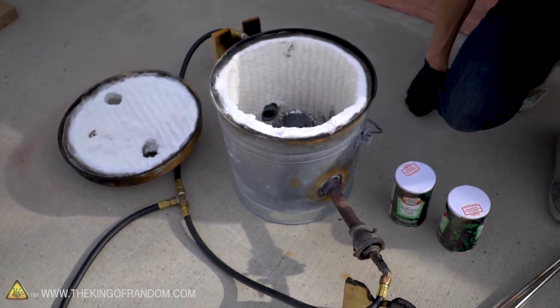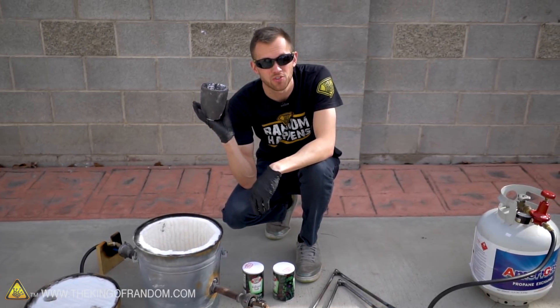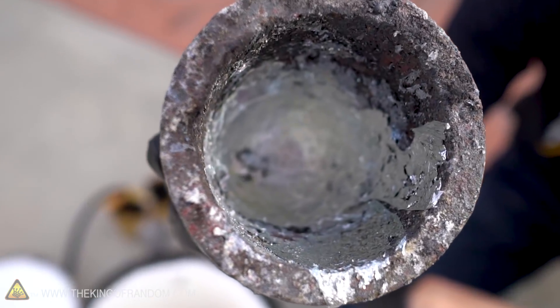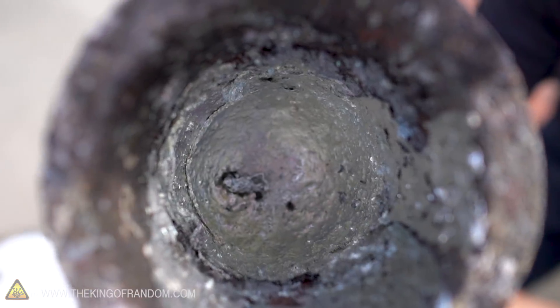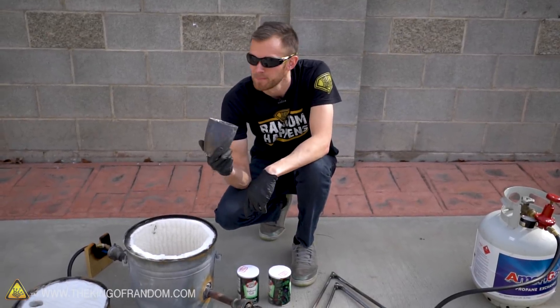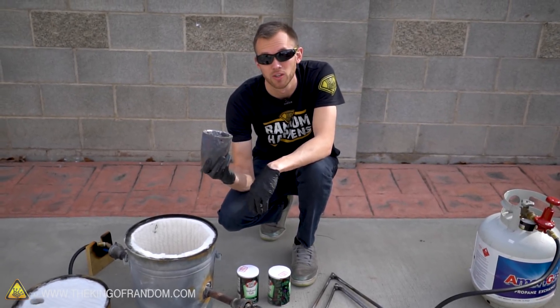We've got our foundry, we've got our salt, and we've got some dry ice. Let's try mixing them together. As the first step, we want to try and clean out our crucible. All of the crucibles we've got currently have residue from other projects in them. This one seems to have quite a bit of aluminum built up on the sides, so we're going to try and chip out what we can, then fire up the foundry and see if we can melt out the rest and shake it out, so we have a mostly clean crucible to melt our salt in.